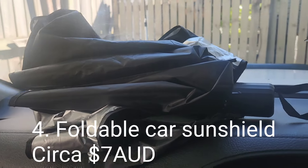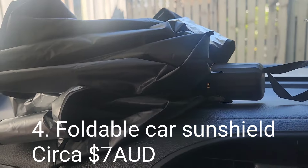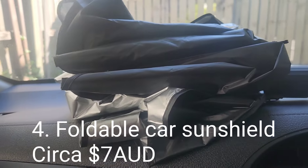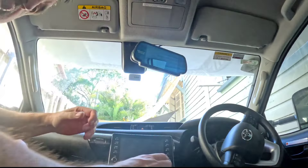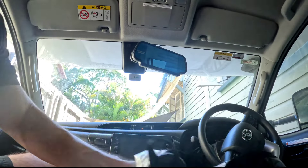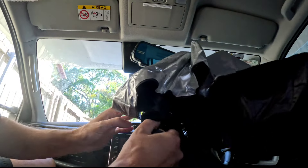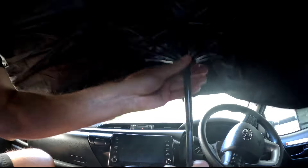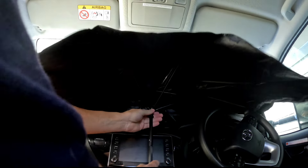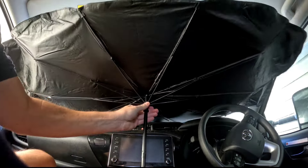Item number four — it's not an umbrella, it's a foldable car sunshield. Again pretty cheap, around seven dollars Australian. Here's a demo — spoiler alert, it doesn't go very well. Opening it to full extension, it almost covers the full length of the windscreen, which was better than I expected.